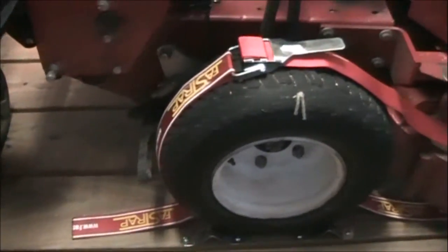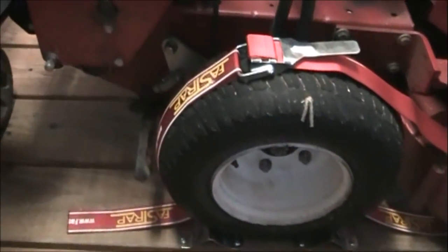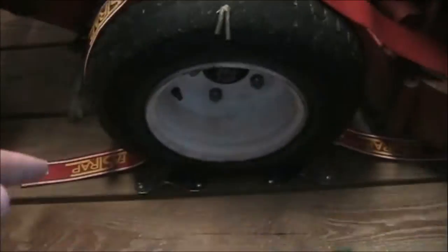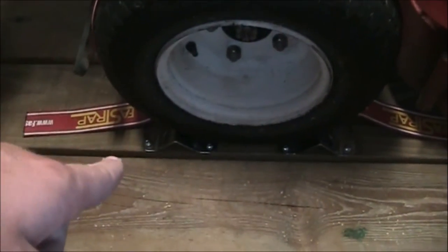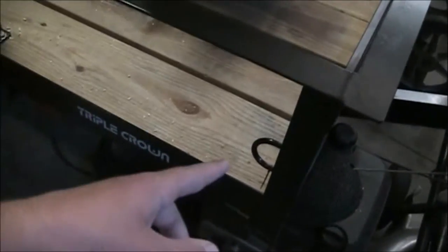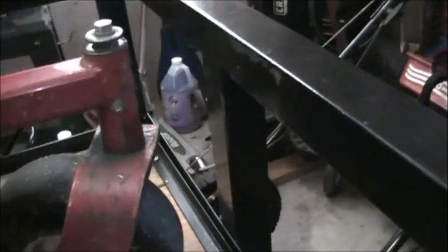I also bought Fast Straps for the Exmark Turf Tracer — they're from Green Touch, the same company that makes these racks. They're $26.95 each. Each one comes with two wheel chocks and a strap that runs over the tire to keep the mower from hopping. I was previously using ratchet straps tied to the cleats on the trailer, which works fine but doesn't prevent the mower from jumping up and down over bumps. You can actually see where it was rubbing on the front of the trailer.